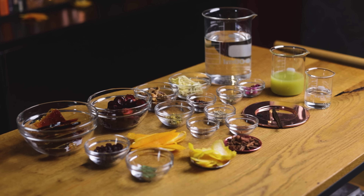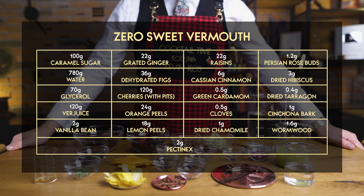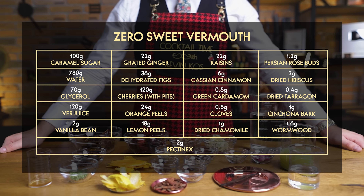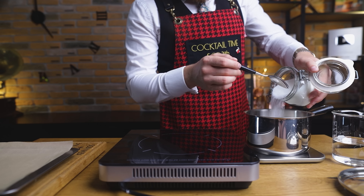Here are all 20 ingredients I'm using, plus the amounts. Take a screenshot if it's easier, but I go through them as I add them to the sous-vide bag. I'll also be using Pectinex to clarify the end result, but that's totally optional. To start, we need to make some caramel sugar, like we did for our homemade Coca-Cola.